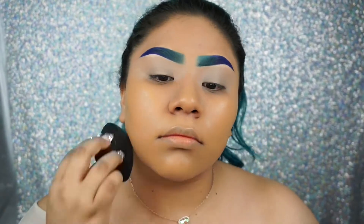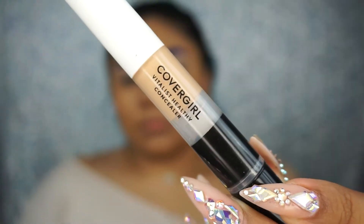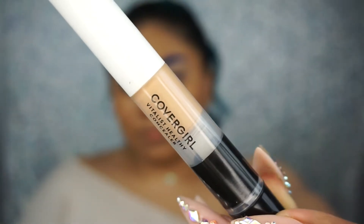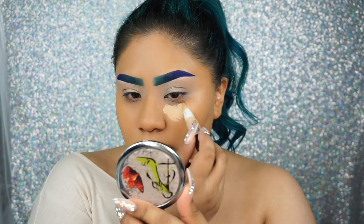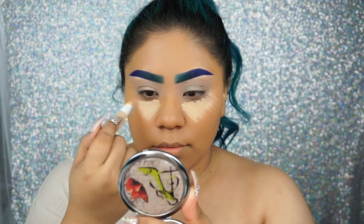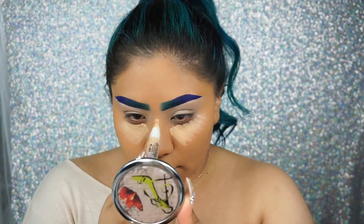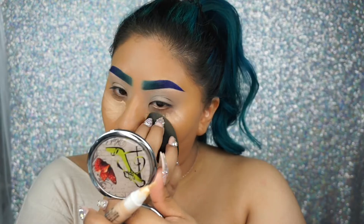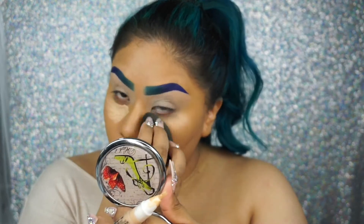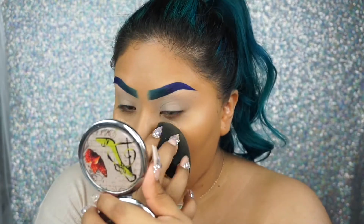I've really been liking this foundation lately, mainly for how lightweight it feels. For concealer, we're gonna be using the CoverGirl Vitalist Healthy Concealer — I don't know what shade this is, but I'm pretty sure it must be like a medium or medium light. I couldn't find the shade on the tube. I'm just gonna blend this concealer out using my ELF beauty sponge.